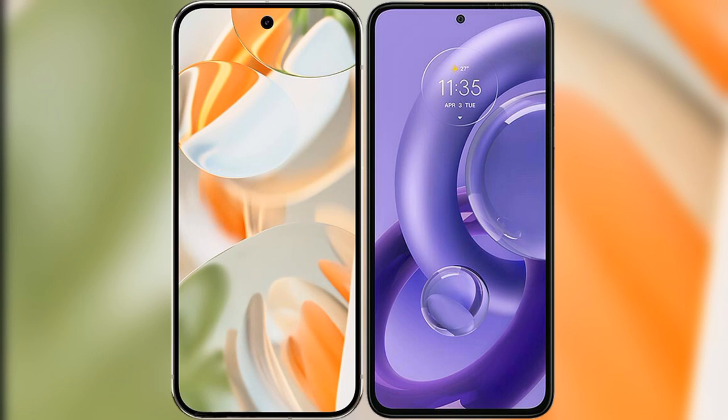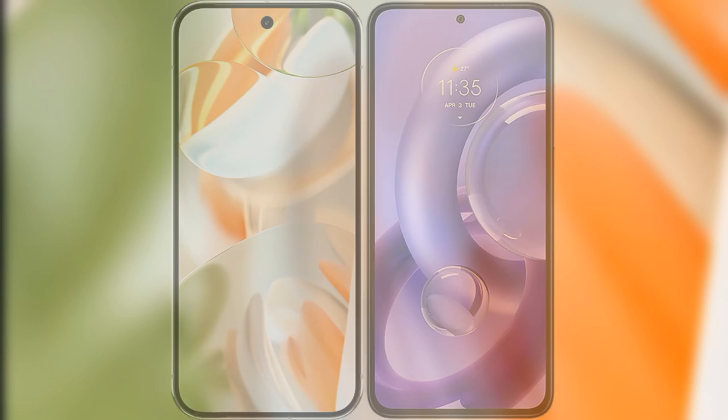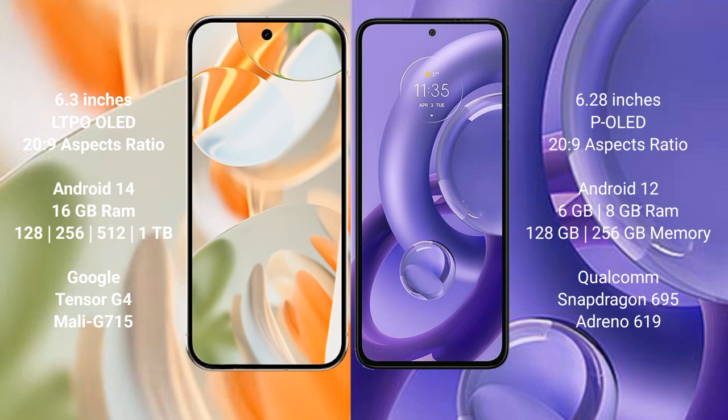I will compare the new Google Pixel 9 Pro with the Motorola S30 new. Google Pixel 9 Pro features a 6.3-inch LDPOLED display and Supervisor 20H29. Motorola S30 new features a 6.28-inch PLED display and Supervisor 20H29.